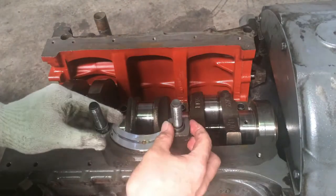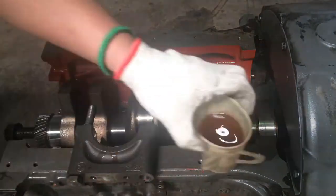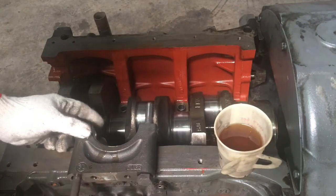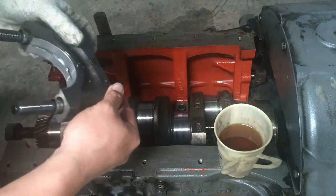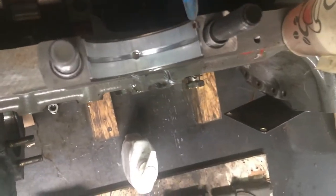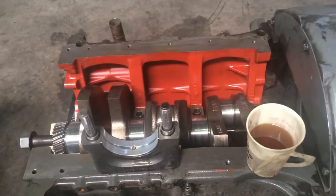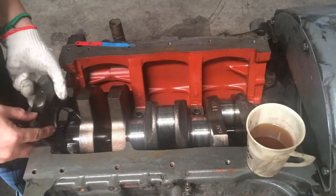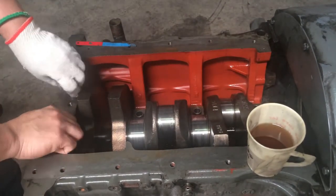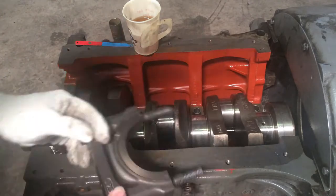This video is very important because if we have vehicles with engines, at least we gain additional knowledge from this video about how to work on our engine — especially regarding the crankshaft setting. At least we have some idea about what's inside our engine. Don't forget to always apply oil, especially when installing internal engine parts.